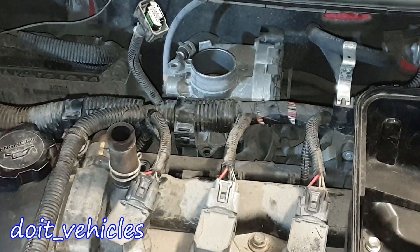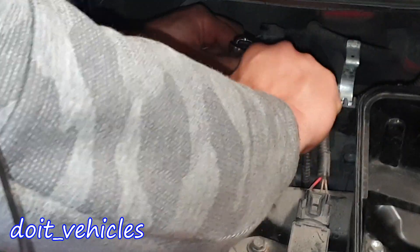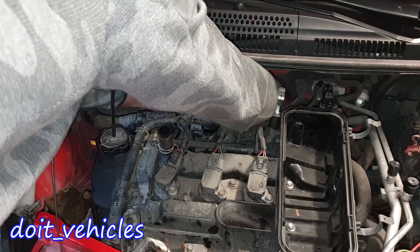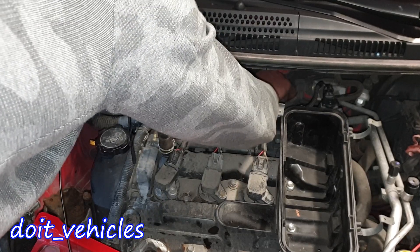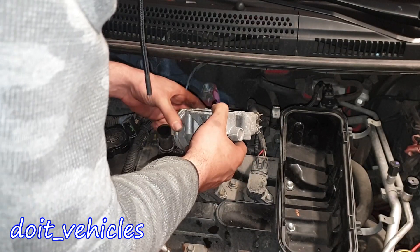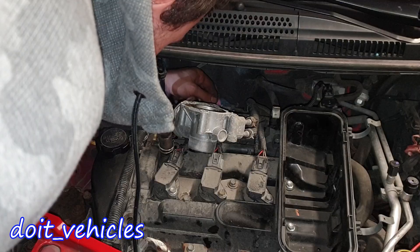This is a water-cooled throttle body. We've got four 10mm bolts around it. The bolts are out, and there is a bracket back here which holds the coolant hoses. That allows me to move the throttle body a little bit further so I can give it a nice clean. The gasket looks in good condition.